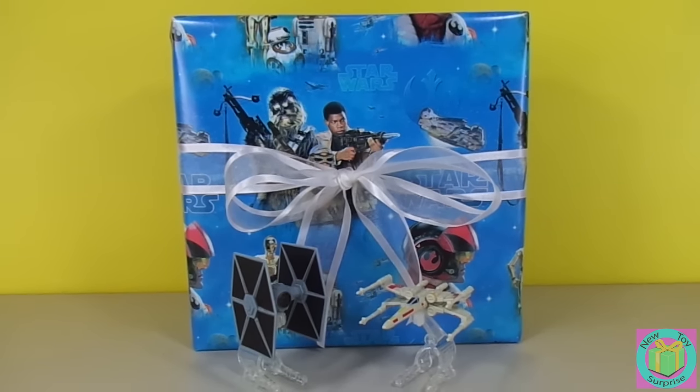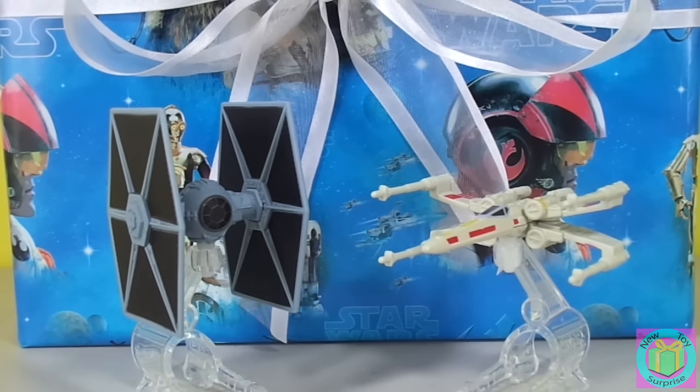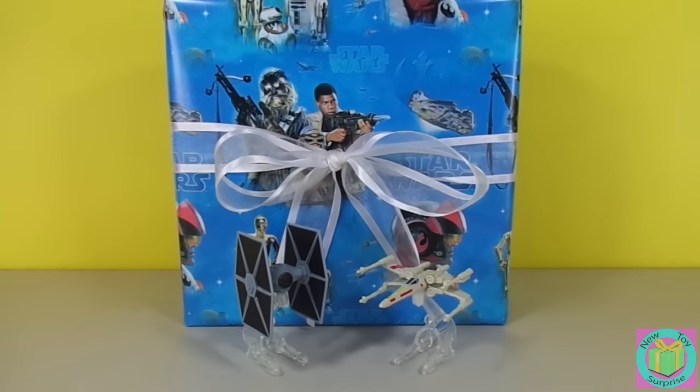It might be something cool about Star Wars. We can see our Star Wars Hot Wheels Starfighters, our TIE fighter, and our X-Wing. Let's open up our present.